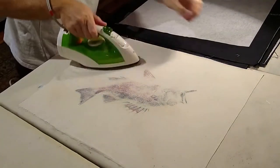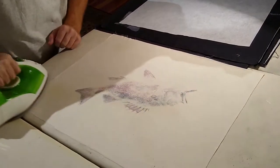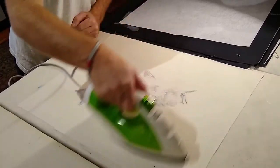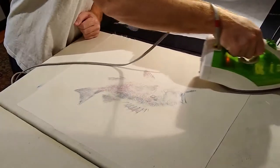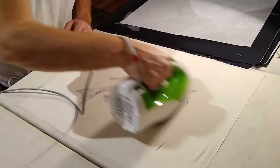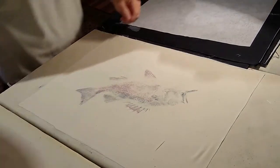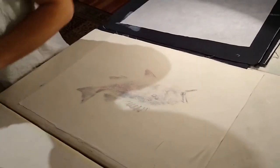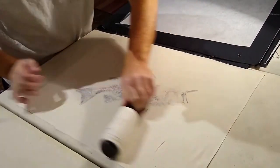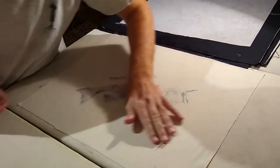This is cotton muslin, so sometimes it'll get some creases and folds in there that are pretty stubborn. But this guy is coming out pretty well. We're just going to iron this until it's nice and flat. Then I want to make sure it's clean — that there aren't any dog hairs or anything like that on there — and double check for any creases.